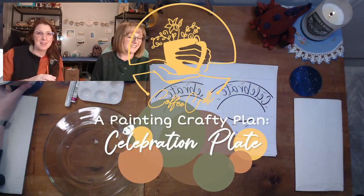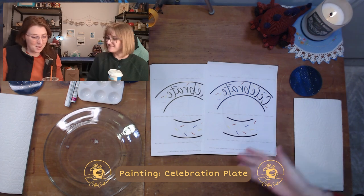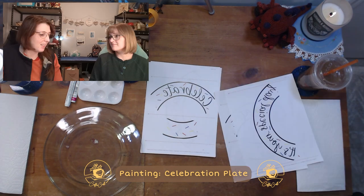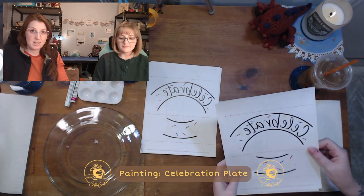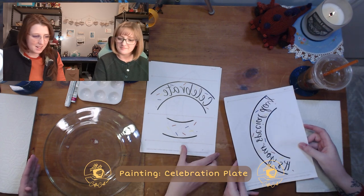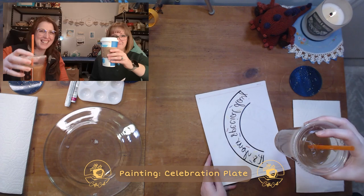Welcome back to Coffee Craft. I'm Auntie Sarah, and today we've got Auntie Christine to go through a new crafty tutorial with us. Today we're going to do a handicraft — begin our paint project. The end product is a celebration plate with handy dandy crimps from our tutorial. Roll up our sleeves, grab a cup of motivation — cheers.